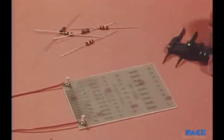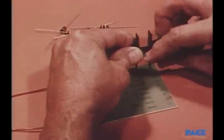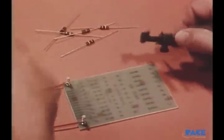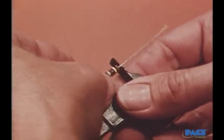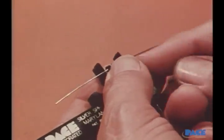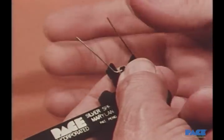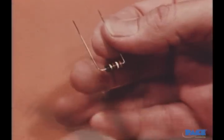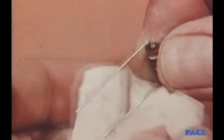For bending the leads, a component forming tool or pliers will be used. It's adjusted to span the distance between the two holes and makes it easy to properly form the leads. After bending, the leads are wiped with solvent to remove oil or grease left from your fingers.